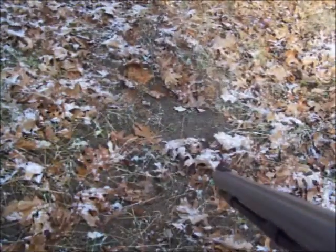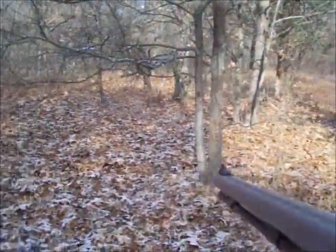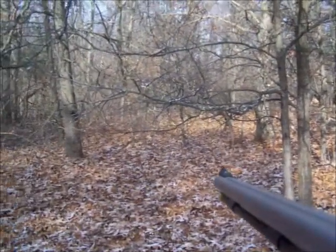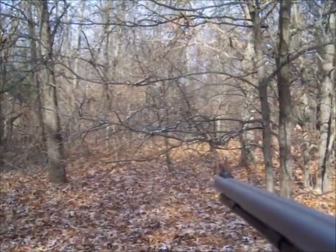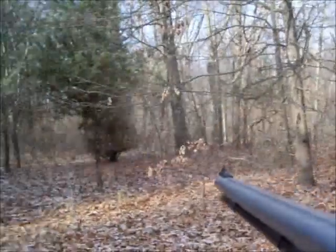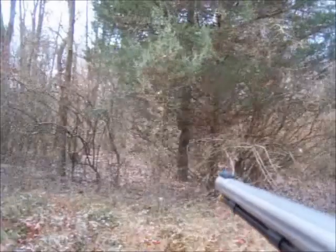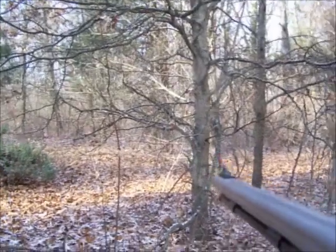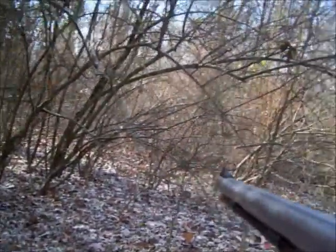Bucks make those scrapes and they leave their scent on these licking branches to let all the other deer know that this is their area and the does in this area belong to them. So if you're a young buck and you come in here, you better be ready to do battle. People think deer are nice, fuzzy, cute creatures — well, they're not. They're mean, they're vicious.